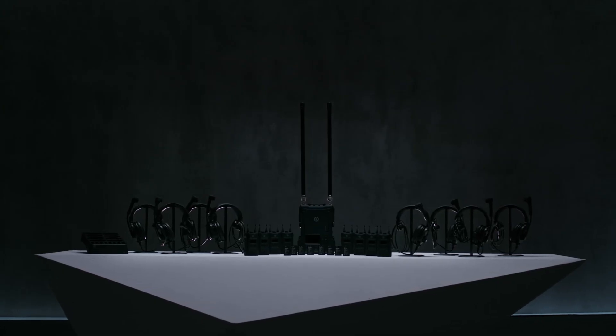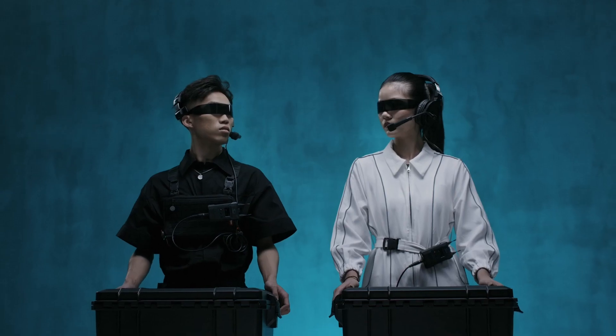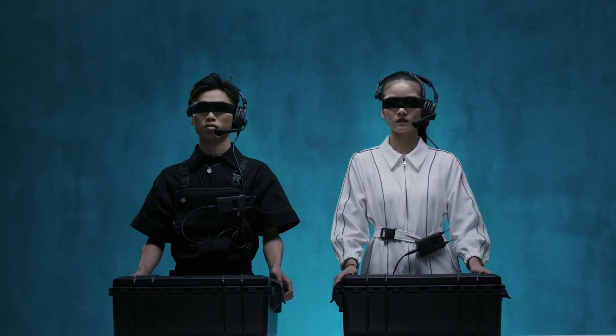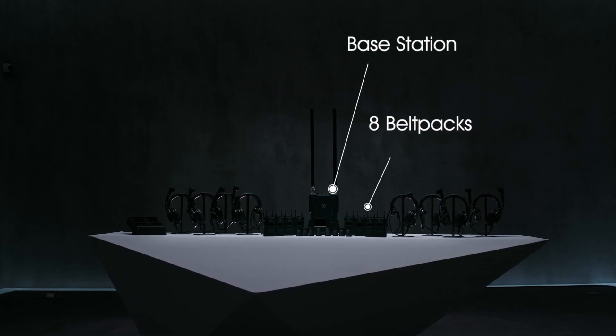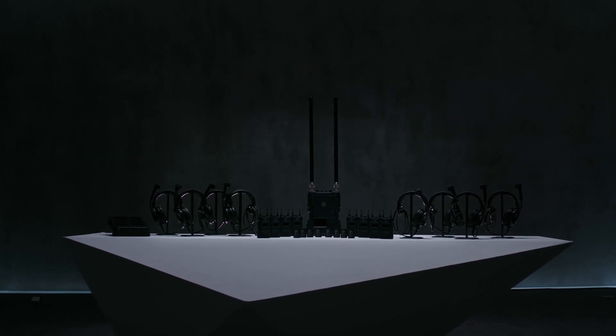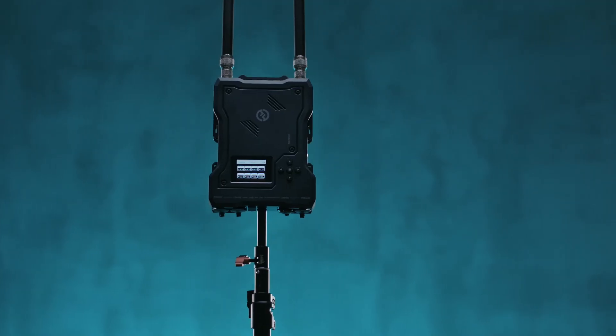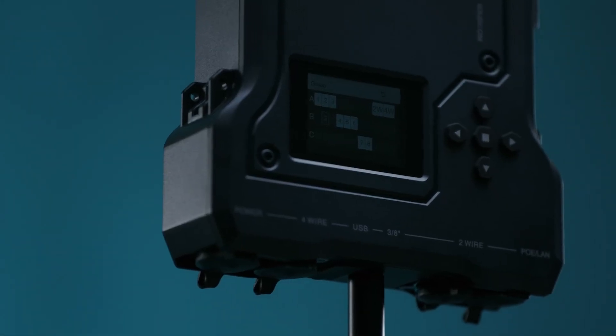Introducing Hollyland SolidCom M1 Full Duplex Wireless Intercom System — designed by the pros, for the pros. The SolidCom M1 is our most advanced, robust, and versatile intercom system to date.